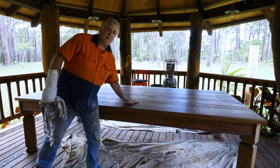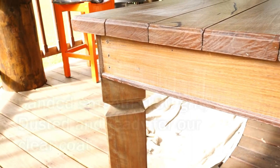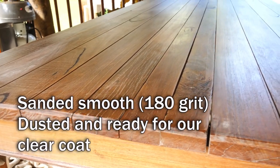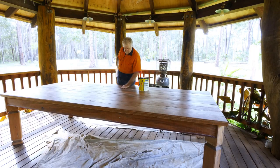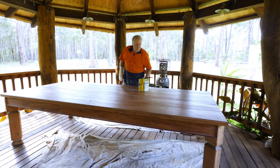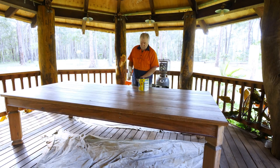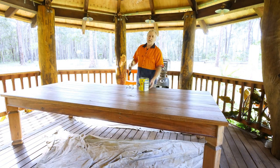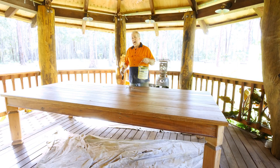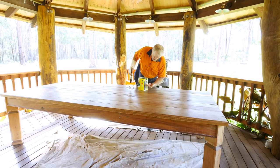Let's finish this puppy. Sanded and dusted, smooth — it's ready for the final coat. Now, I'm always telling you, work out of a separate can. Don't work out of a full can. This can is about half full.